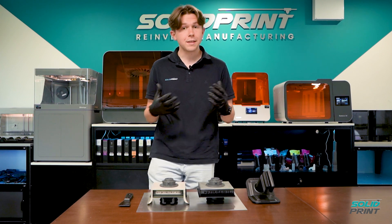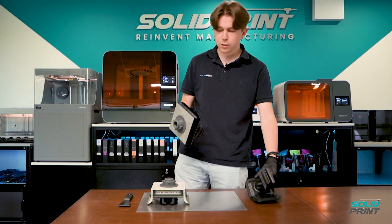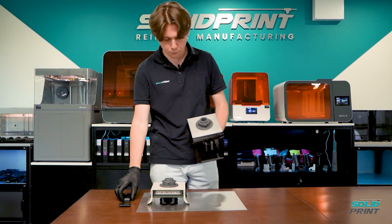Now Formlabs on Preform do make this easy, but what they don't say is that actually it can be a little bit more difficult to remove parts that are directly on the build platform.